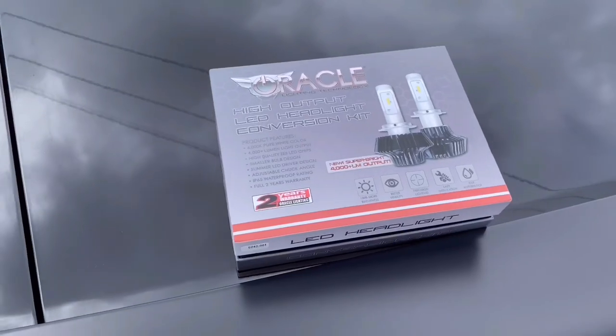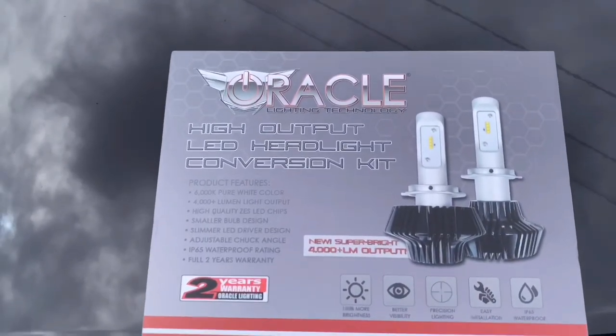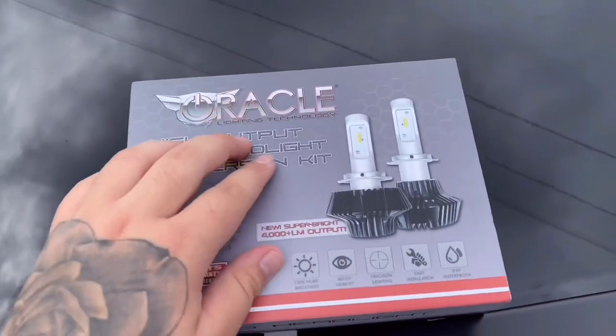What's up guys, welcome back to the channel and welcome back to another video. For those of you who don't know me, my name is Jeremy, and today we are finally going to be doing an installation video on my 2019 Dodge Challenger SXT. This is the product we're going to be installing — the high output LED headlight conversion kit from Oracle Lighting.